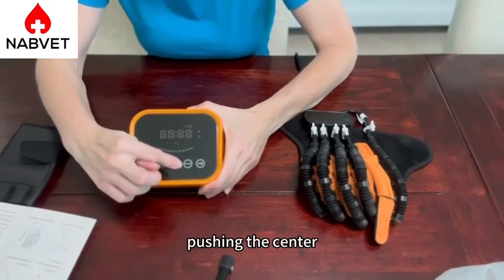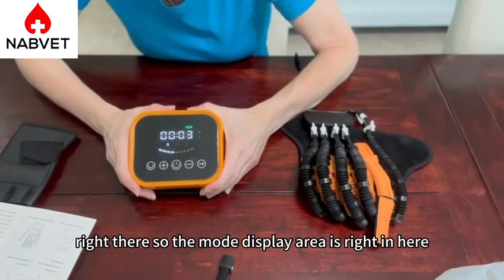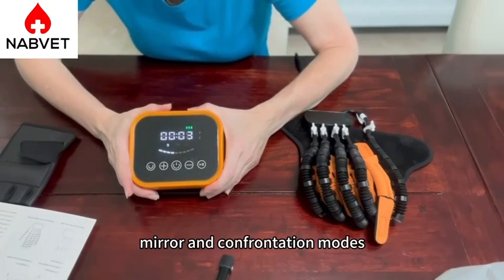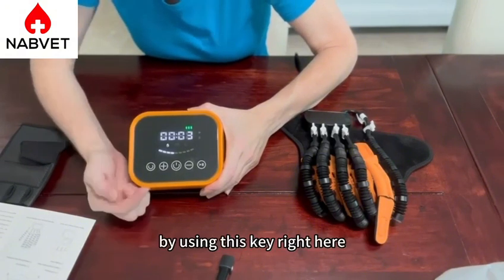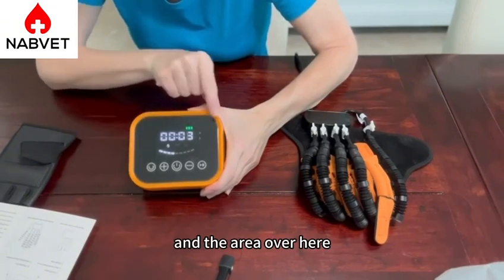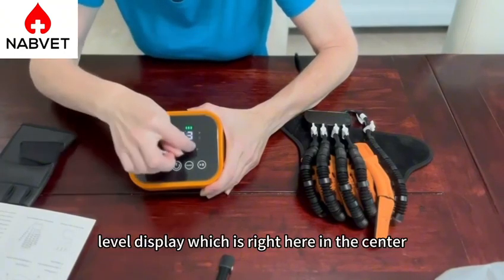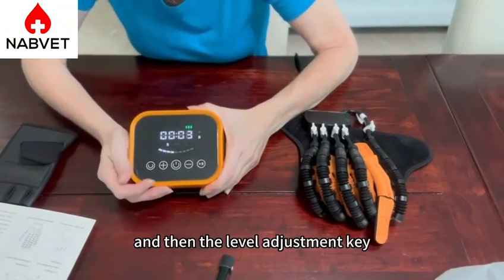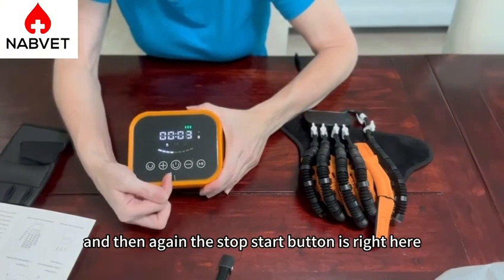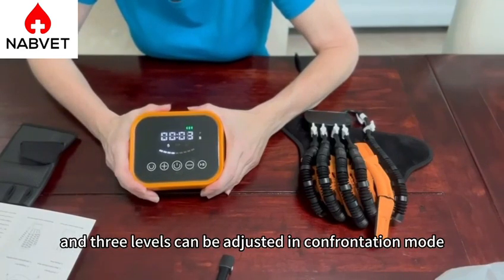I just turn it on by pushing the center button, and then I'm going to go ahead and pause it right there. The mode display area is right here, and that's going to include the automatic mirror and confrontation modes, which is changed by using this key right here. We have the battery status up at the top, and the area over here will tell you if it's paused or if it's in running mode. We'll have the level display right here in the center, and then the level adjustment key — the plus is to increase it by one and the minus is to decrease it by one. The stop-start button is right here. There is a total of nine levels that can be adjusted in automatic mode, and three levels can be adjusted in confrontation mode.